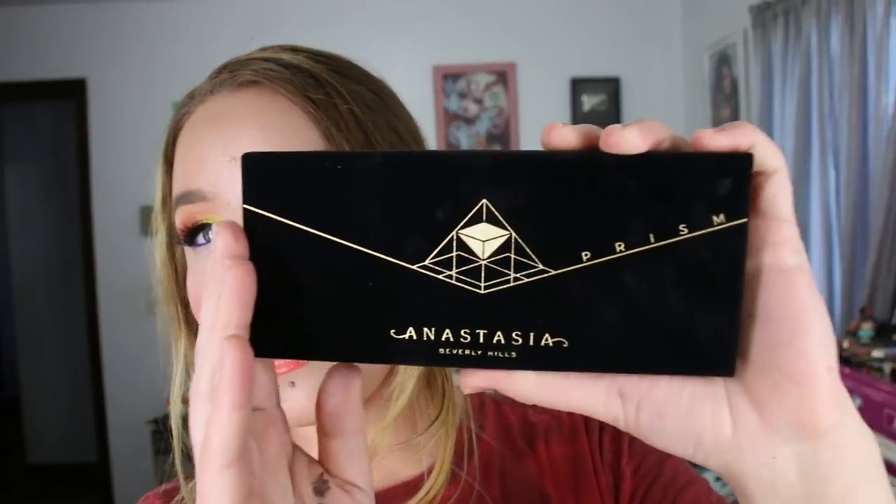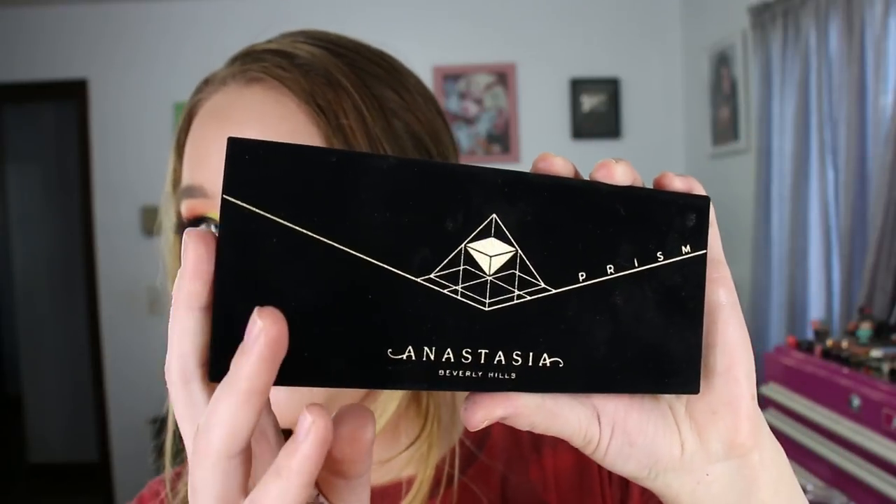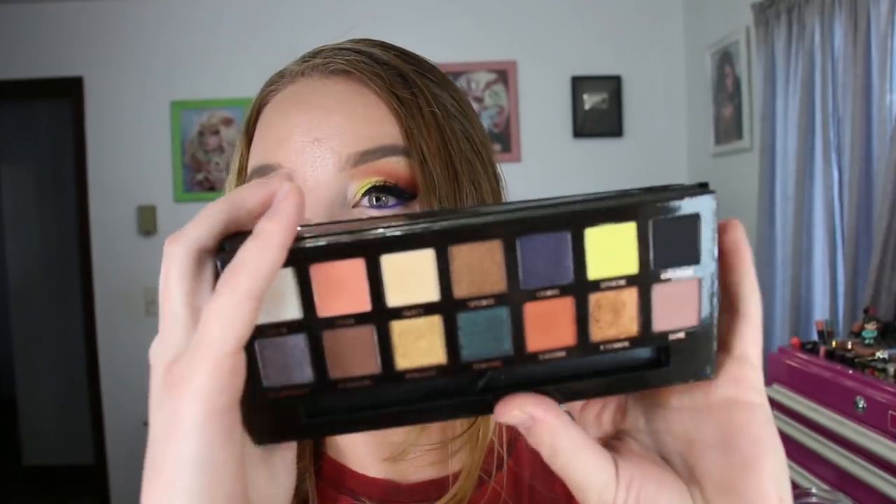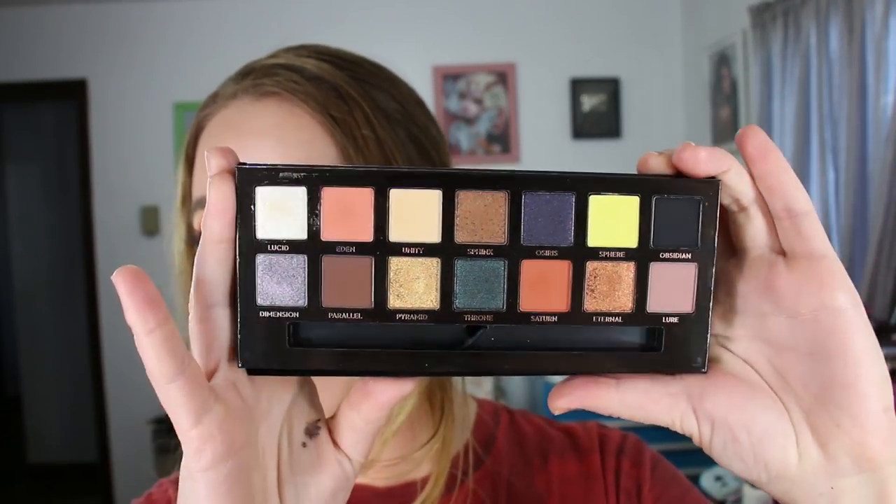The palette itself is housed in cardboard packaging with a black velvety feel to it, much like the Modern Renaissance. I'm not nuts about the fuzzy packaging. I think it is pretty, but especially being black and fuzzy, it's just going to show everything. It does look nice when it's brand new, but I can just about imagine how dirty this is going to get. It does have a mirror inside, and then here are your 14 eyeshadows.